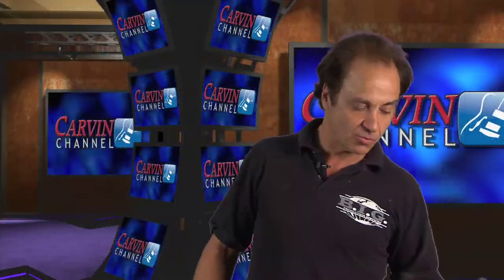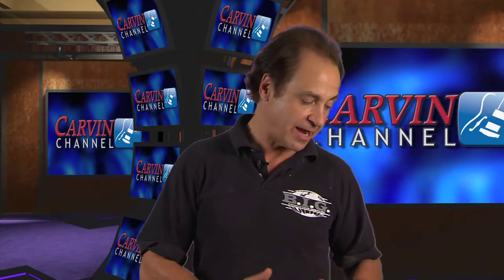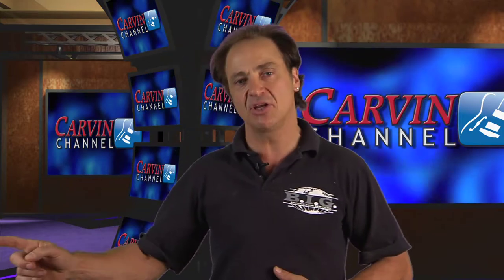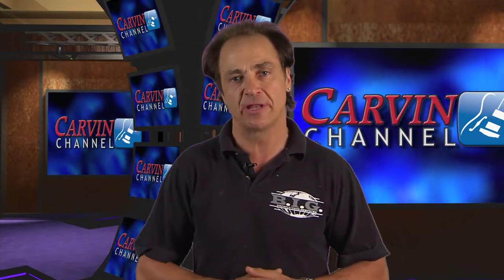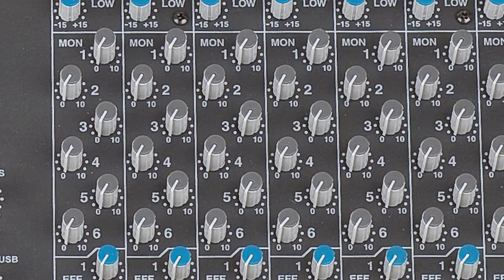Here's what we have on this console that you really don't see on any other small frame consoles. We have a sweepable parametric high mid EQ — that's something you really only see on a very high-end and expensive console. We also have a parametric sweepable low mid. So you've got your high, your high mid, your low mid, and your low. It really gives you a lot of versatility in your EQing. If you've got a 2k ring somewhere, you can actually find it and pull it out right on the channel. Each channel has that EQ as well as six independent monitor mixes.